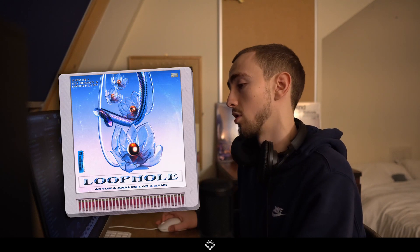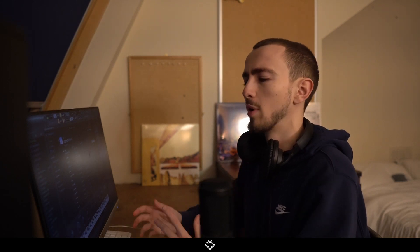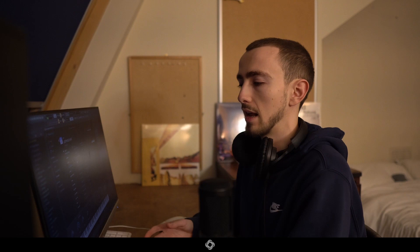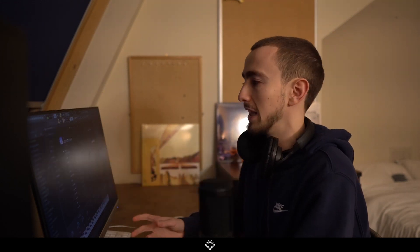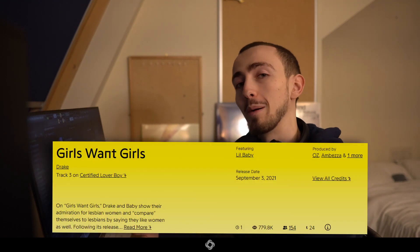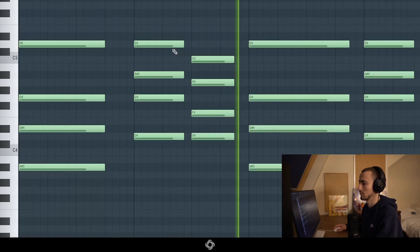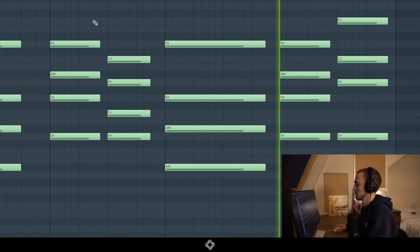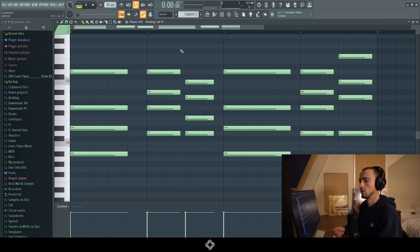The preset is from the first Loophole bank that we put out — it's called 'Like Usual.' The preset actually has a bit of a story behind it and it was a massive full circle moment. I named it 'Like Usual' after 'working on the weekend like usual,' the main line from 'Life is Good' by Drake and Future, because I made the preset to sound like the main sound from that track, which was produced by Ambeza and Oz. And then it just so happens that the song that came out using it was also produced by Ambeza and Oz for Drake, so it was a massive full circle moment.